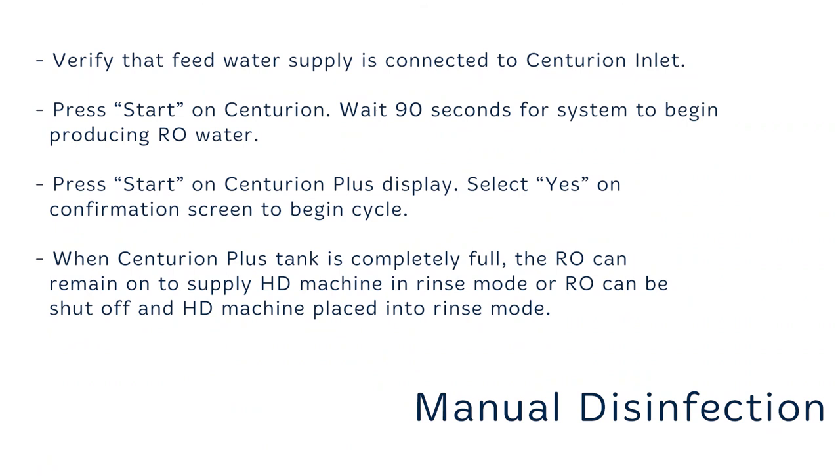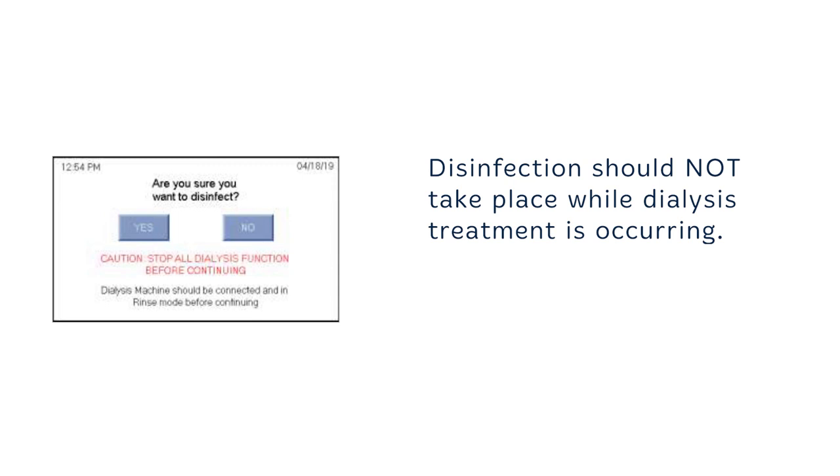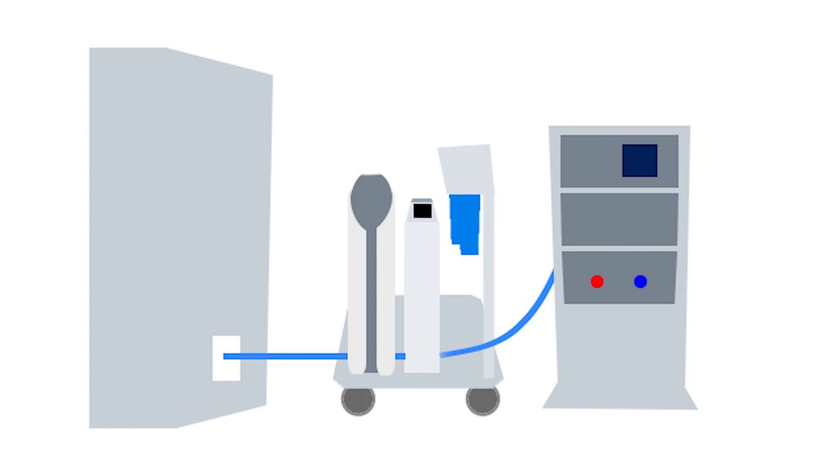To begin a manual disinfection, first verify that the feed water supply is connected to the Centurion inlet. Press Start on the Centurion and wait 90 seconds for the system to begin producing RO water. Press Start on the Centurion Plus display. Select Yes on the confirmation screen to begin the cycle. When the Centurion Plus tank is completely full, the RO can remain on to supply the HD machine in rinse mode, or the RO can be shut off with the HD machine placed into rinse mode. Upon meeting the disinfection temperature set point, the Centurion Plus device will begin pumping hot water to the HD machine. If RO remains in operation during the entire preheat cycle, the HD machine feed water hose will begin receiving cold RO water at the conclusion of the Centurion Plus cycle.